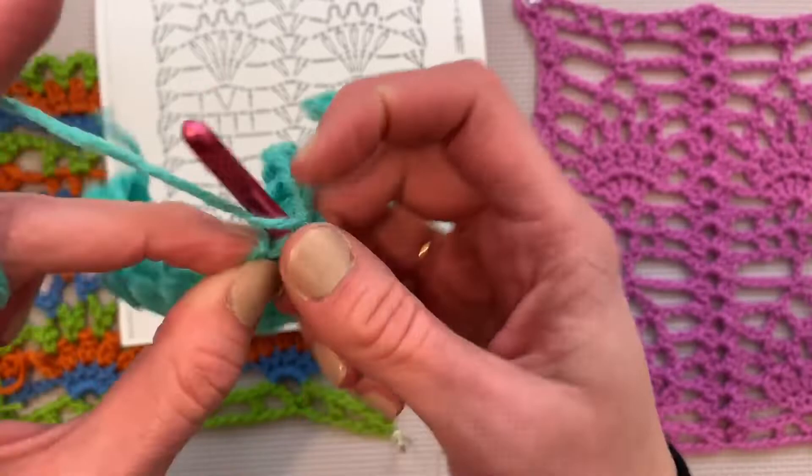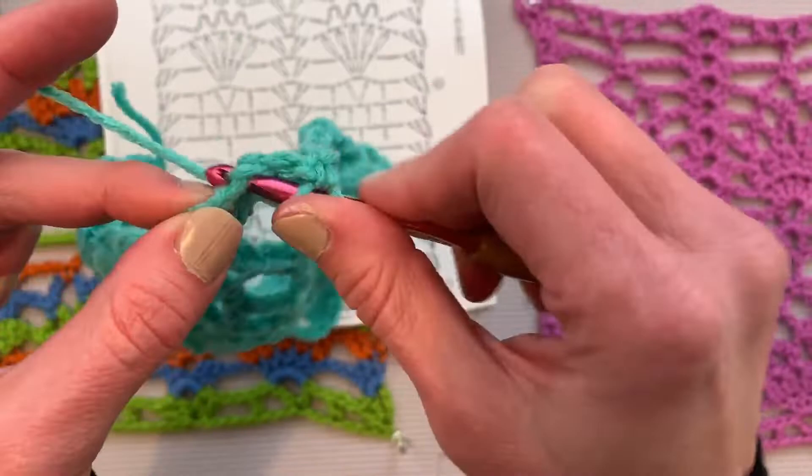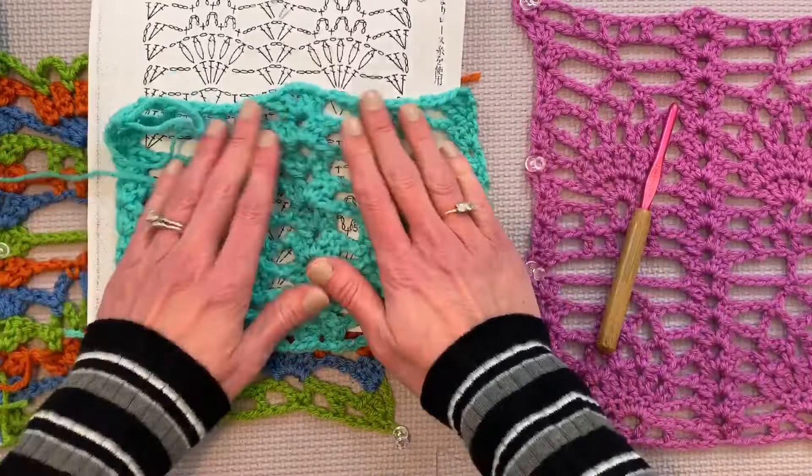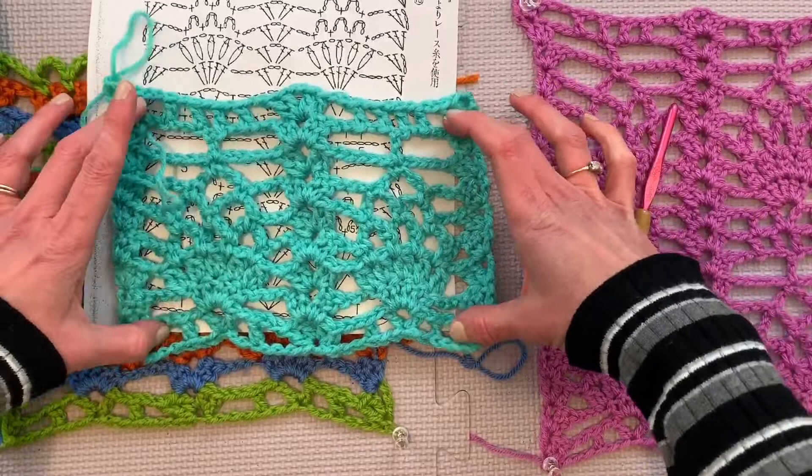And then we get to do this sequence again because we made a double of this pattern. So after the brick column — the spine — we're going to skip one, two, and in that third chain, the middle one of the five, we are going to double crochet. We're going to place chain one and place a double crochet in the chain right before the double crochet of the previous row. And then one right after the post right there. And then skip one stitch and place it in the third chain of that chain five space. And then we will chain two and then three double crochets in the final bookend of that row.